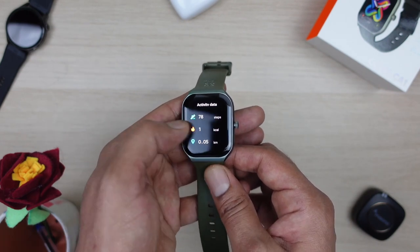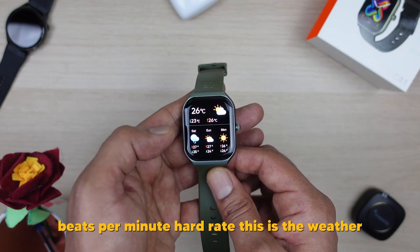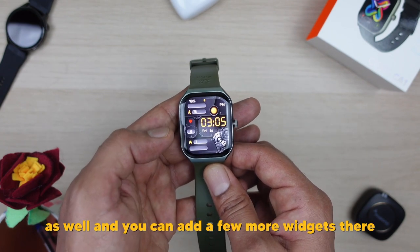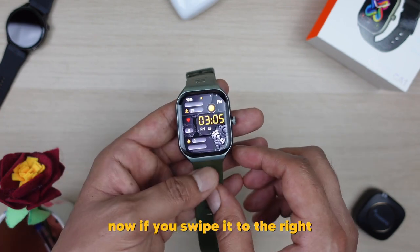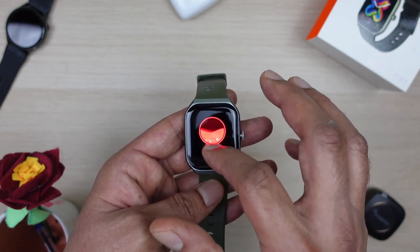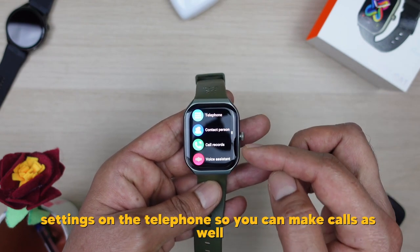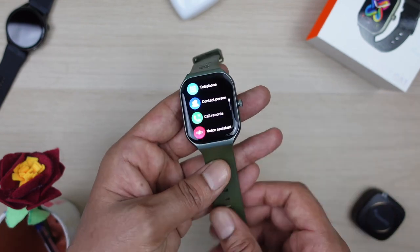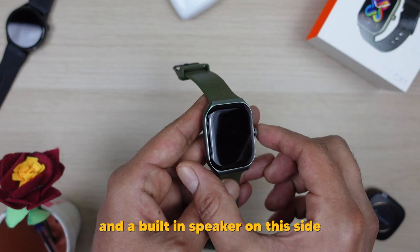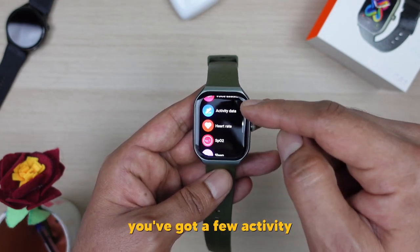If you swipe left you get to see the activity tracker, sleep monitor, heart rate, weather, and you can also control music on your mobile through this watch. You can add more widgets there too. Swiping right shows all the different settings available. At the top you've got telephone settings — this is a Bluetooth calling smartwatch, so you can make calls using the built-in microphone and built-in speaker. You've also got the voice assistant on here.